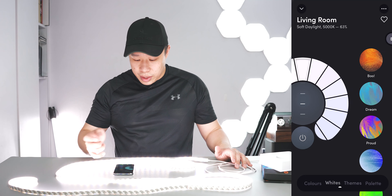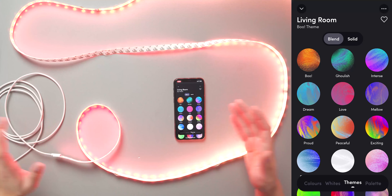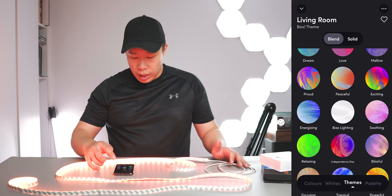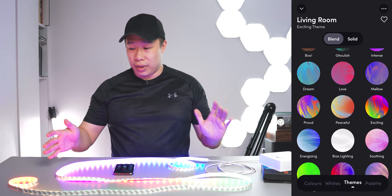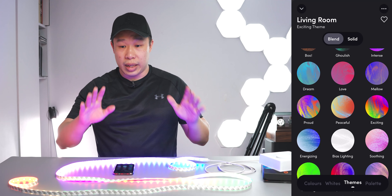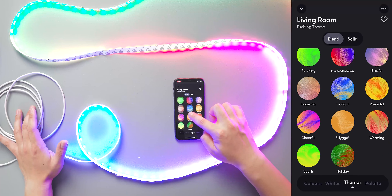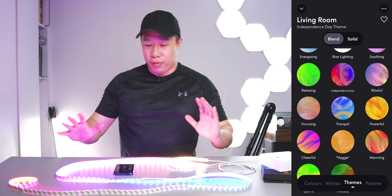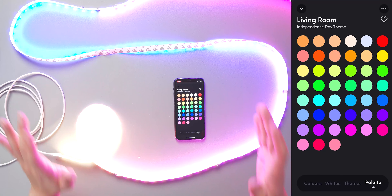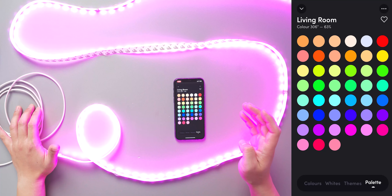Moving on, let's go to the Themes. The themes are really cool — there are a lot of presets already there. There's one named Boo which is a Halloween theme. Then there's Exciting, one of my favourites because it really shows off all the colours. Another favourite is Independence Day — very vibrant, very fun look. After themes, we also have the Palettes, which are also preset colours you can choose from. In all, these are solid colours.